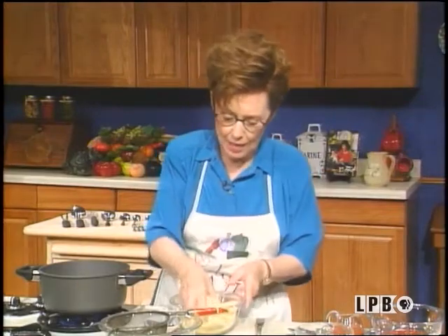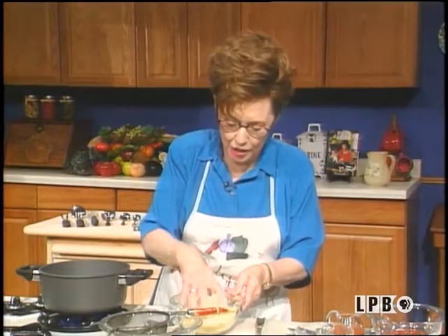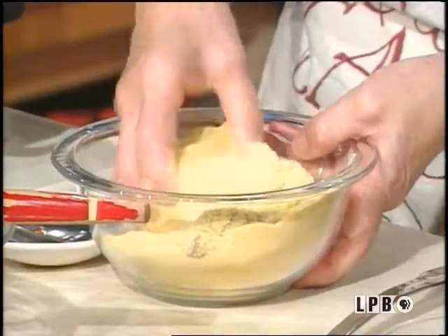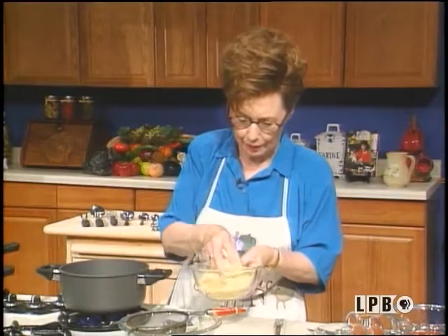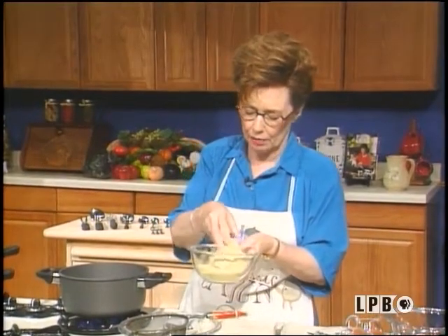Of course, my grease is heating up. As you can tell, I've got my onions in there to keep the grease from burning, and also to tell me when my grease is hot enough. And I think they're talking to me — they're saying, okay honey, your grease is hot enough.